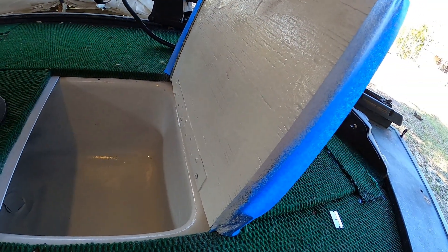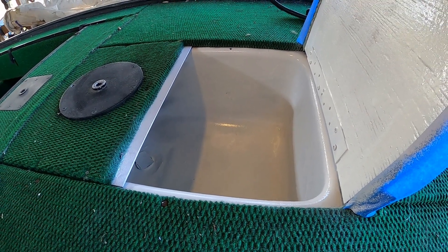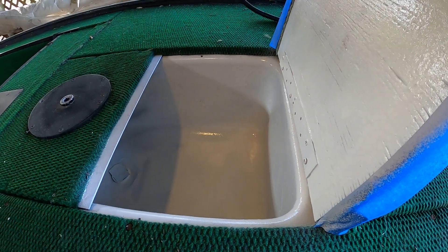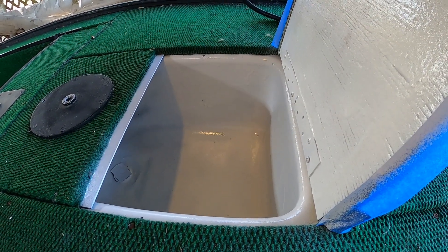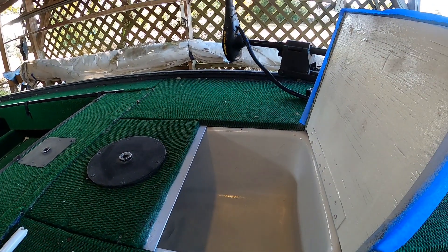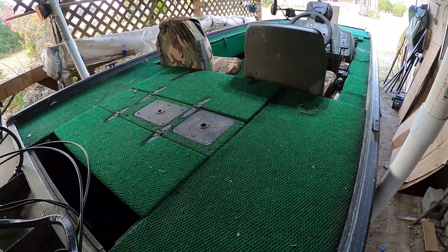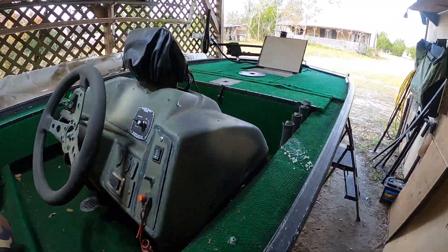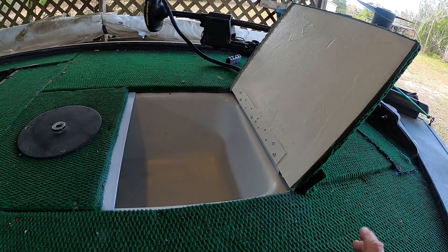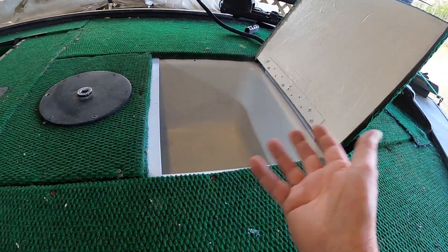All right, there we go — 24 to 48 hours dry time, I just read the can. We're not expecting any rain and it's not real cold, so I'll just leave this sitting like this until tomorrow. I think it looks pretty good; it's gonna be really easy to see whatever's in there. I've got the vacuum out. The rubber coat seems to be dried — it's been about an hour. I've got it propped open and I'll just leave it overnight. The main purpose was just so I can see in there.